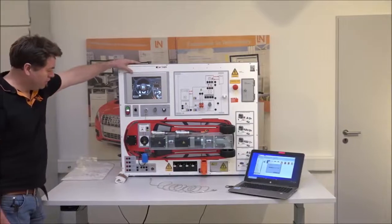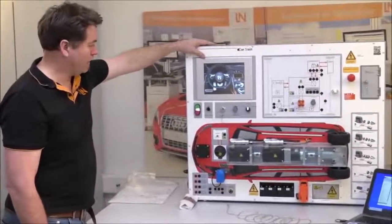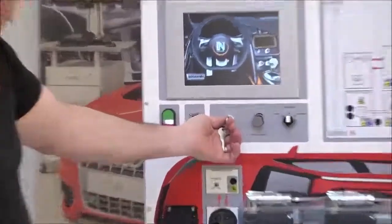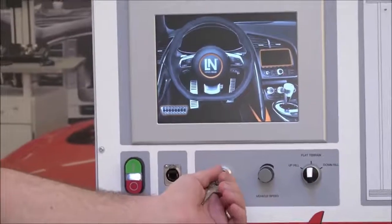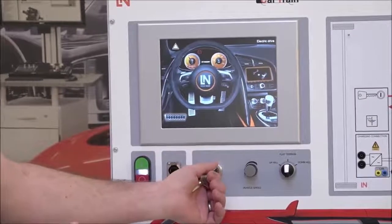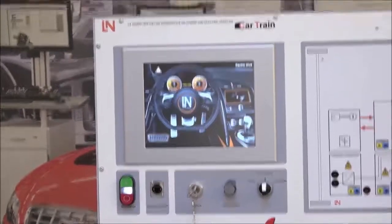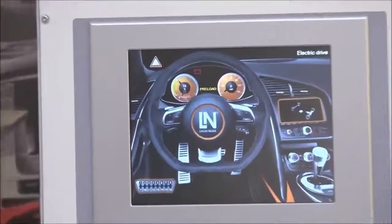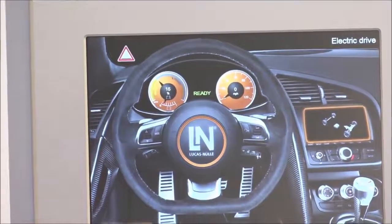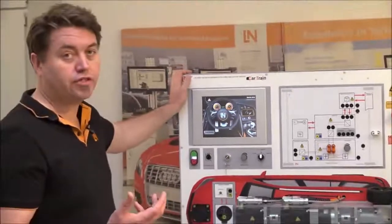While the software installs, let's look at getting the unit started. The ignition key is a three-position key: first position is accessories or ignition, then take it to the start position to get it going. That will trigger the preload phase and get the system into ready mode. On a real vehicle you wouldn't see the preload screen, but this is a training device so it tells students what's happening in the background.